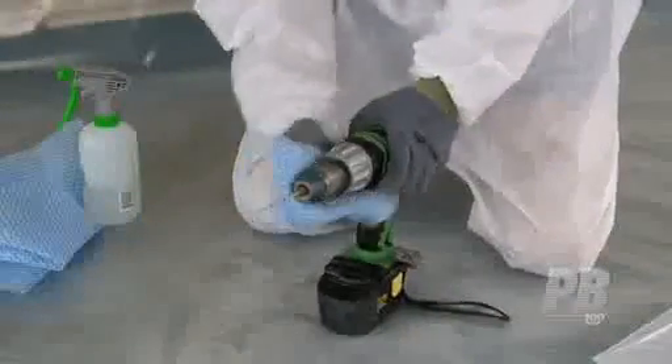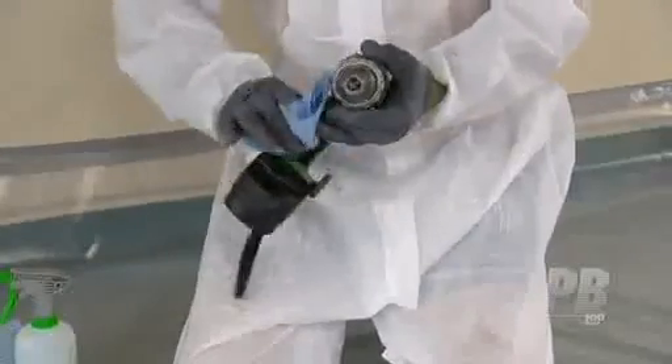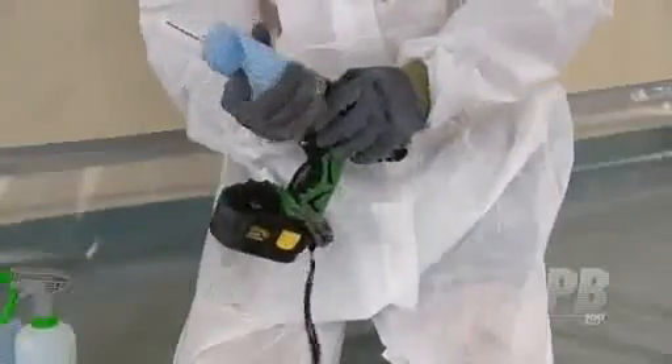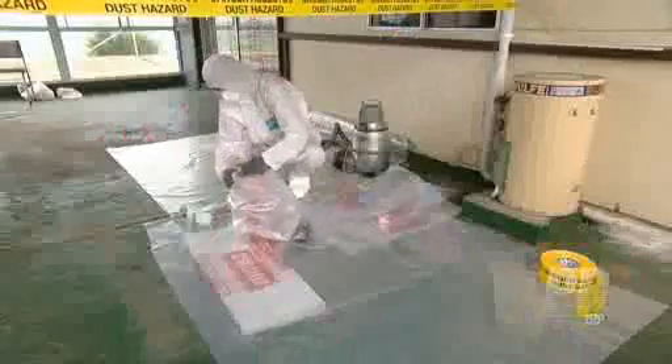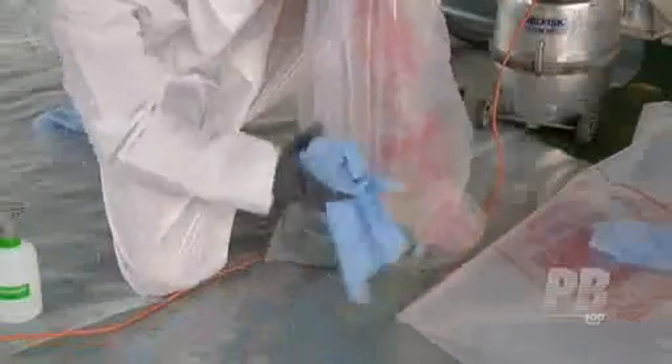Any tools or equipment which cannot be decontaminated and needs to be reused for asbestos-related work should be double bagged into asbestos waste bags. These tools may only be removed in asbestos work areas while wearing full PPE. Anything that can't be cleaned or reused should be discarded as asbestos waste.